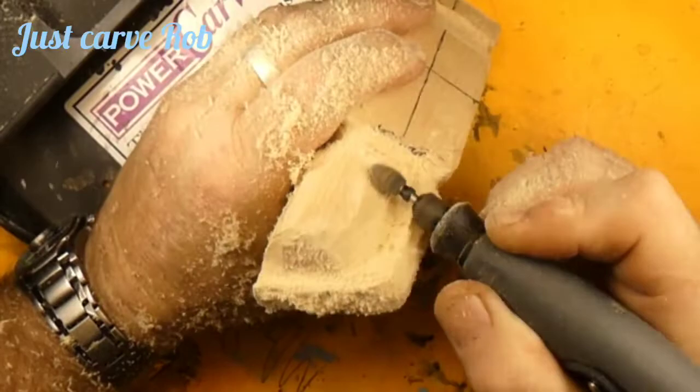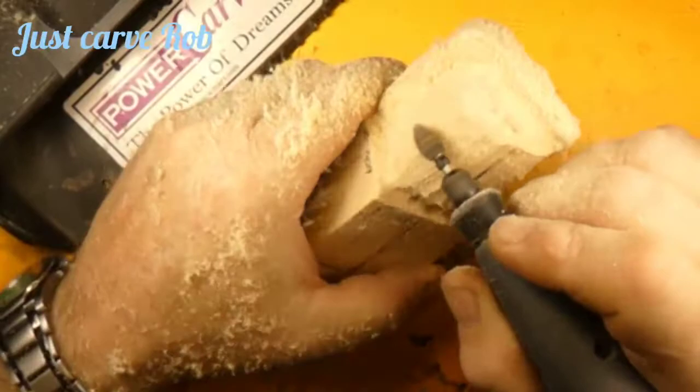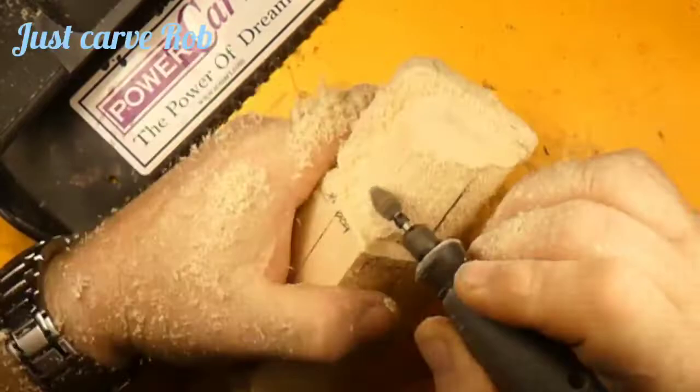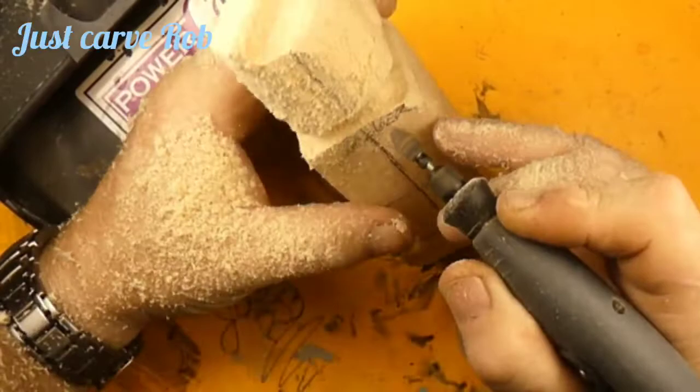This is why we keep our center lines in — so we can keep the face symmetrical. Adjusting the light, rounding his head over — running at three times the speed, trying to get this out quick, but there is a ton of carving on this little character. Now I'm undercutting the head — I want a neck on this guy, don't want to make him neckless.